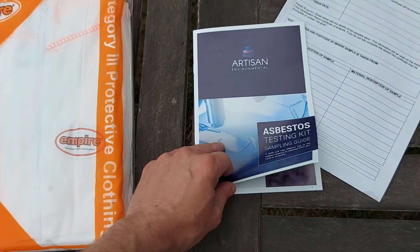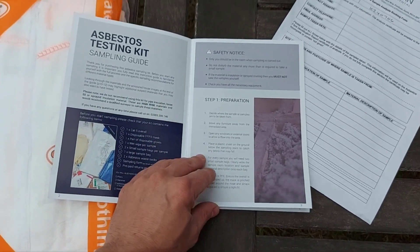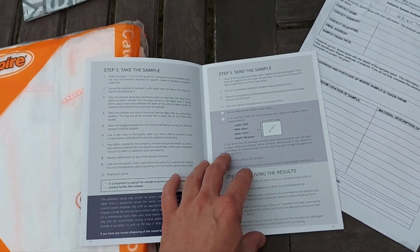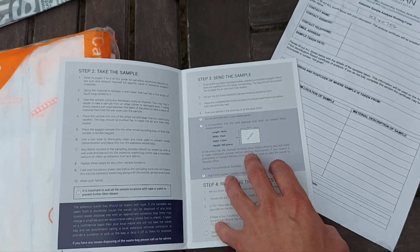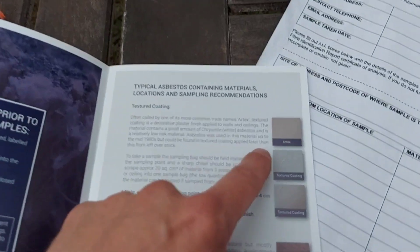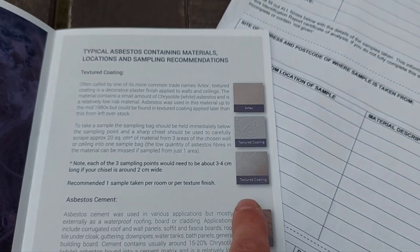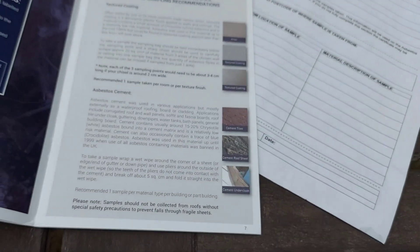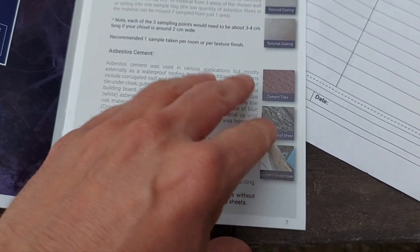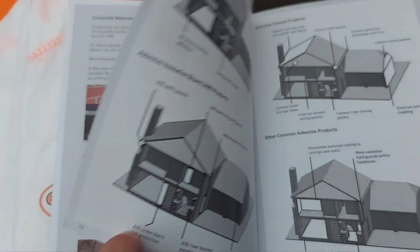There's an asbestos testing kit with a guide that runs you through what you need to do to get yourself prepared, what's come with the pack, how to take the sample, what size of sample they need, how you'll get the result and what to look out for. The main bits in the ceiling are textured coatings — Artex textured ceilings. You can also have roof tiles that contain asbestos. It's quite a useful little guide that goes through all the detail you need.